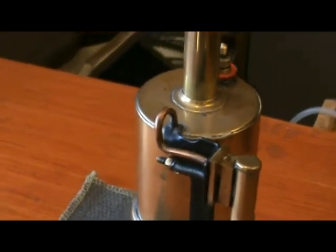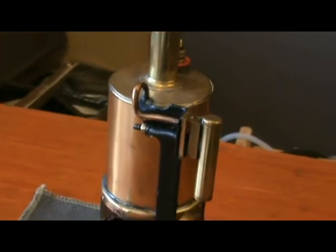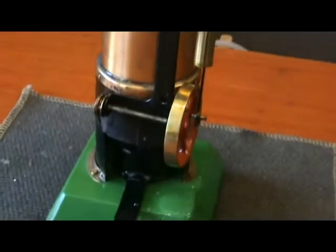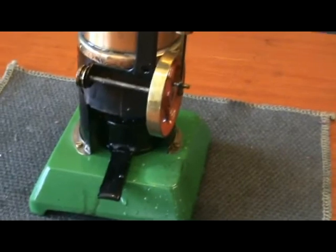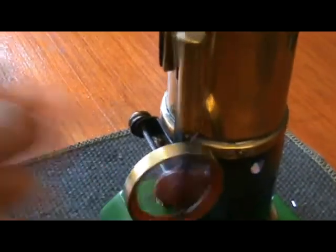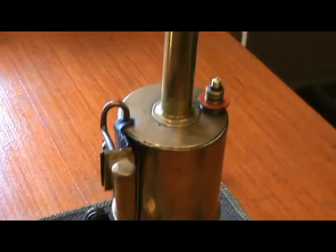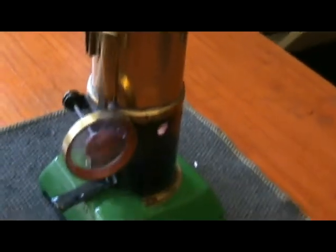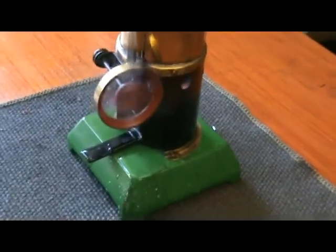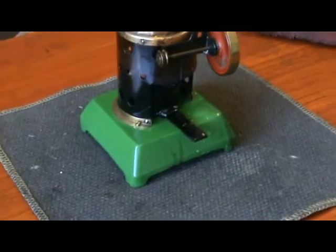Incidentally, this engine is not running very well — it keeps running out of steam. I'm not quite sure why that is. It's been repainted, so don't go by the colours.